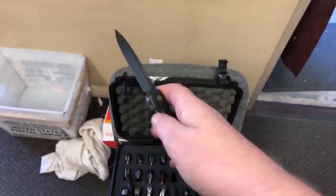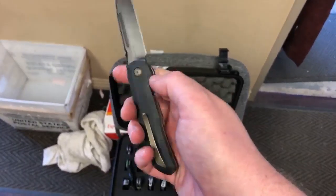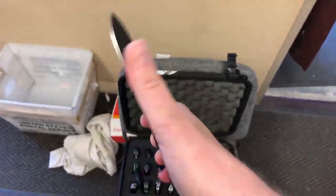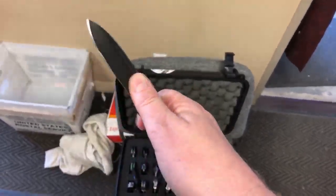Super smooth knife - love this thing. I love a knife that has got a thumb disc and a flipper so you get so many multiple ways of deployment: you can thumb it, you can flip it, or you can just slowly open it if you choose.